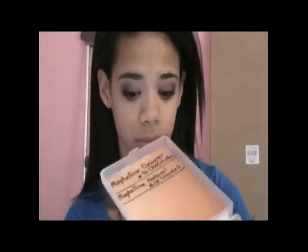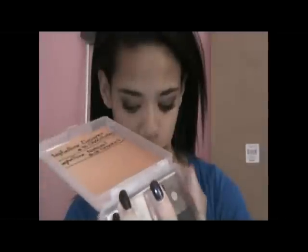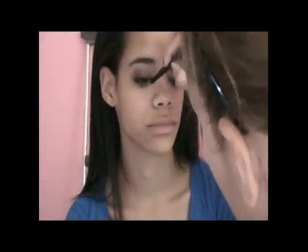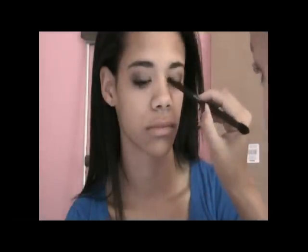To finish off the actual eye look I'm going to be using a really shimmery inner corner color, because most of the colors in the quad were shimmery but not as shimmery as I'd like. So I'm going to finish it off using the white shimmery color from my Maybelline designer chocolate quad. I'm applying a small amount of that into her inner corner because although the look is smoky, I want to keep the inner corner light so it doesn't look like she just has a black eye.